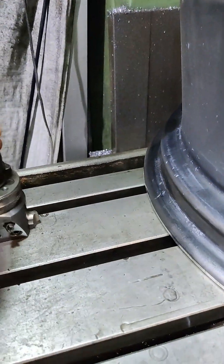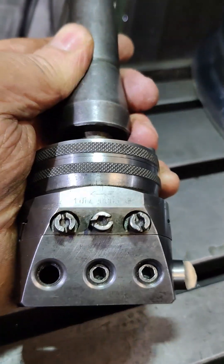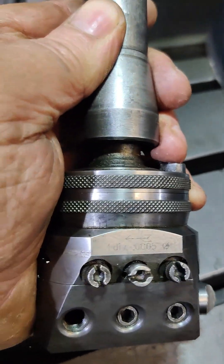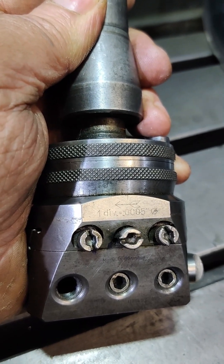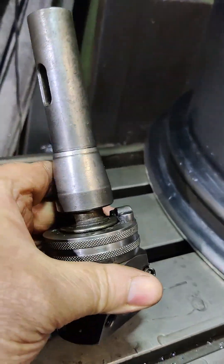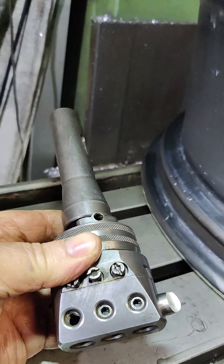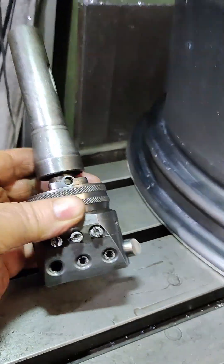This first one here is a Wohlopter number 2 size. It's imperial. The divisions are half a thou per division — that's on the diameter. It takes half inch tooling. At the moment I've got a piece of high speed steel in it. This one has a number 2 morse taper with an R8 adapter fitted. I've tried to get the adapter off and I've not had much success, but we're going to use it like this today.